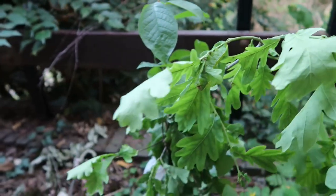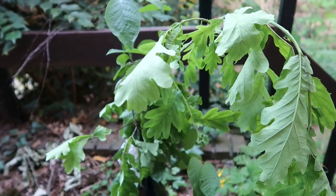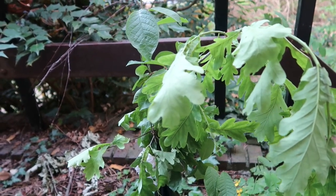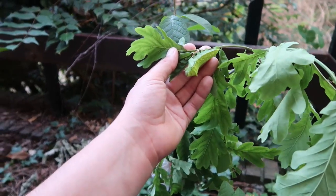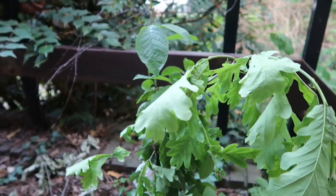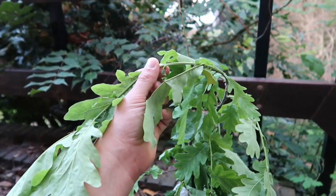They seem to be really easy to grow in captivity if you follow some basic rules. First of all, don't overcrowd them. Second, give them a lot of ventilation and space — they need more space than most caterpillars do. Don't cram them all in a small container. Third, the food plant: these guys can eat many things including hawthorn and cherry.